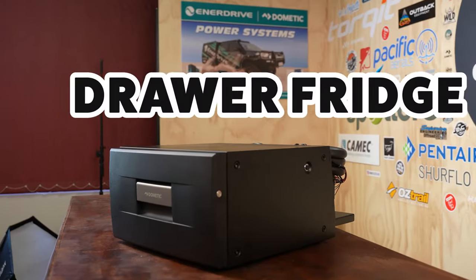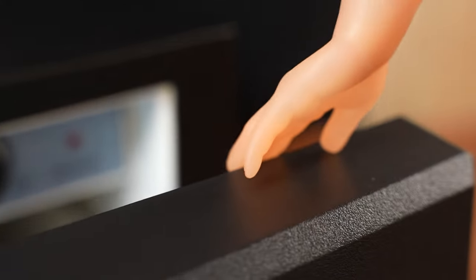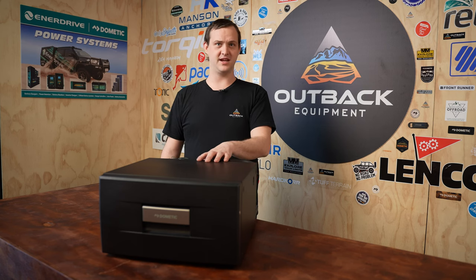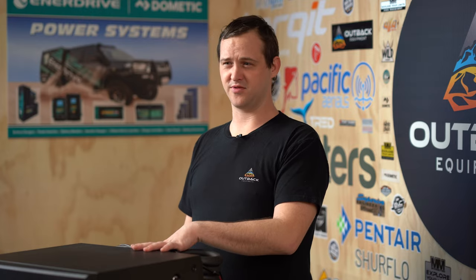G'day guys, it's Dylan here from Outback Equipment. Today we're gonna have a chat about the Dometic CD20 drawer fridge. This one here is a 20 litre drawer fridge, 12 volt and 24 volt compatible as well. Now you can get a converter to convert it to 240 volt if you do wanna plug it in, but not many people do — that's a personal preference.